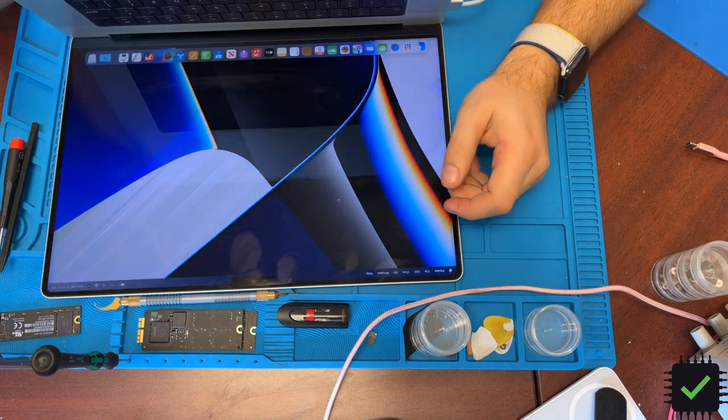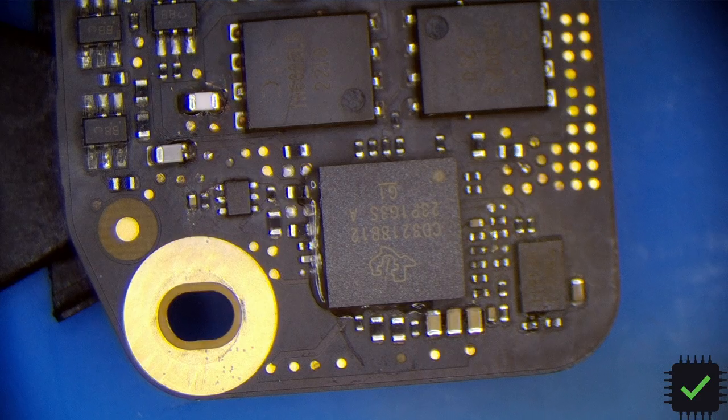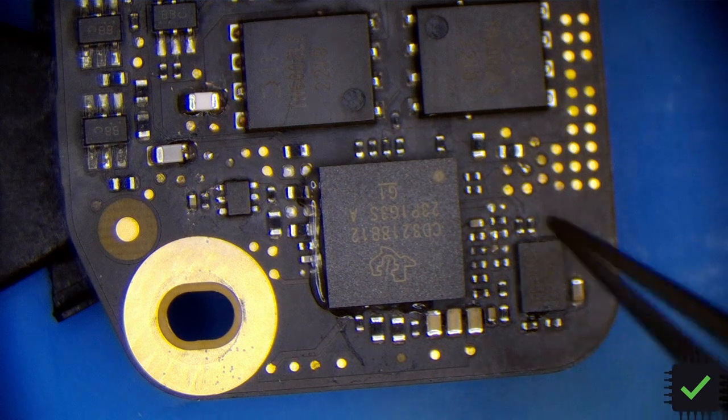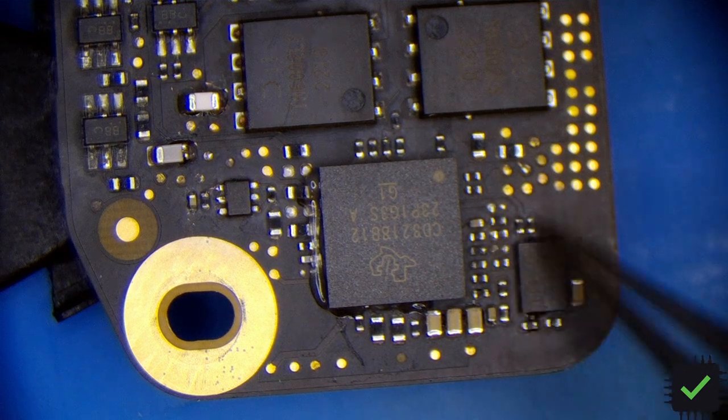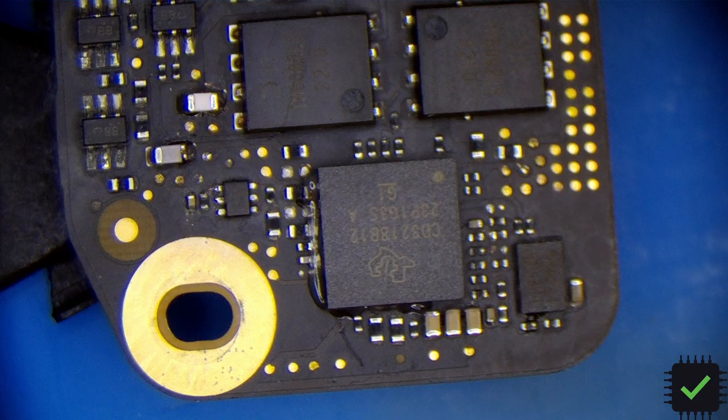I'm going to pull the CD3218 because there's lots of corrosion around that chip. I have to replace some resistors and capacitors that don't look good. I'm going to pull this chip - most likely it has some gunk underneath.